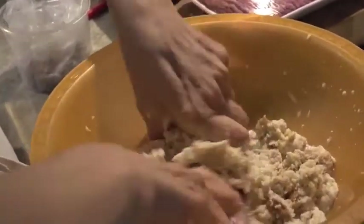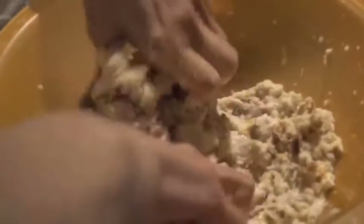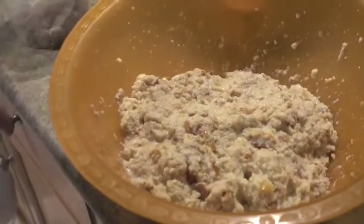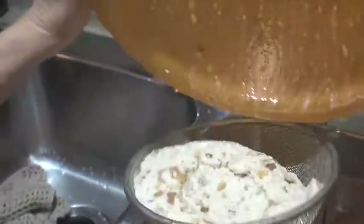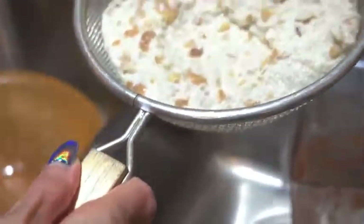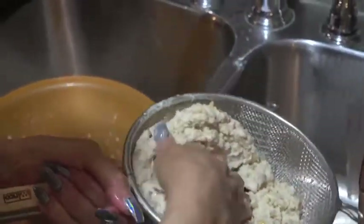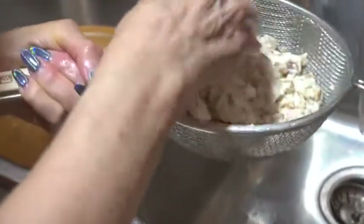If you feel you've put too much milk in, that's okay because you can drain it. Just keep kneading until it's all mushy — you could use any bread, white bread obviously works. If there's too much milk, stick it in a strainer and squeeze that extra juice out. You don't want it watery because your meatballs can get so tender that they fall apart in the sauce.